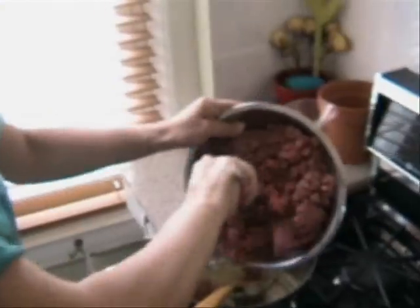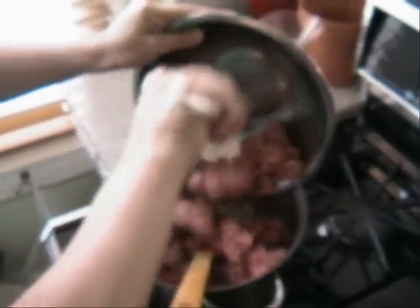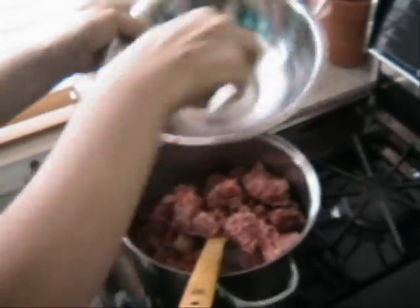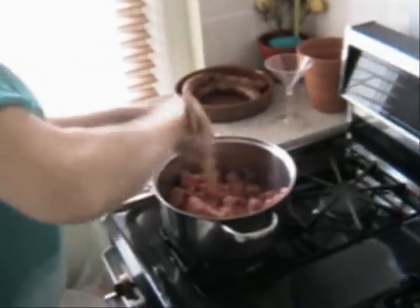I'm going to put the chopped meat in the pot. I'm going to start cooking the meat with the sautéed onions. Please make sure you're using the right olive oil — it has to be extra virgin olive oil. Athena, do you agree with this? Yes, I agree with that. It's very important.